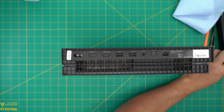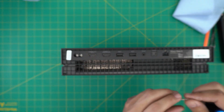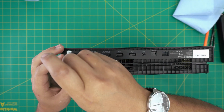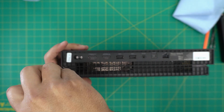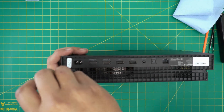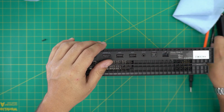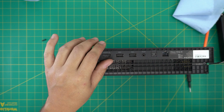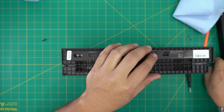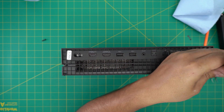First thing, we're going to use a Torx number 10. Get your Torx number 10 and remove the screw at the back corner. There's one more screw on the other side — remove that as well. It looks like somebody may have already tampered with this one, but let's see what happens.